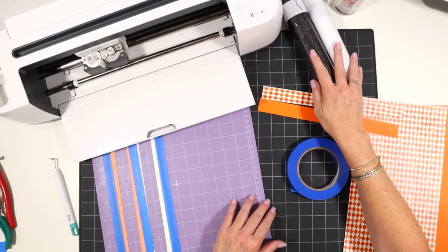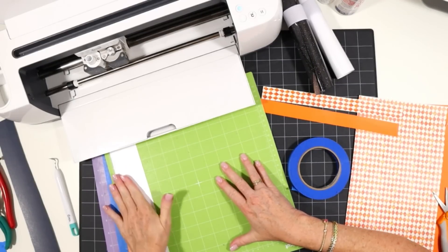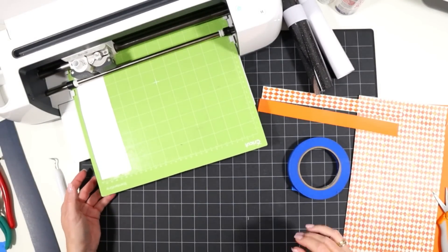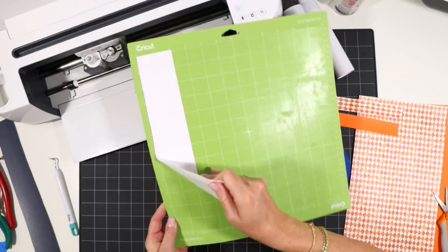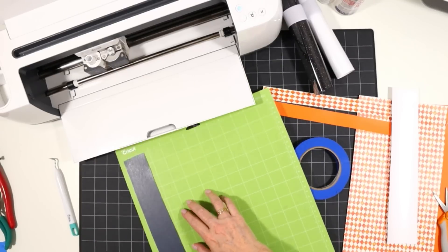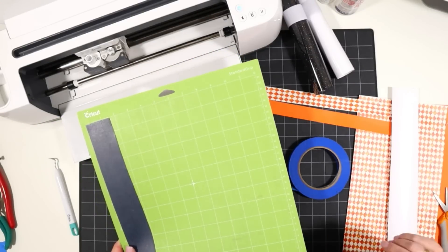Now that I have both faux leather shapes cut, I'll set them aside and cut the vinyl mats. The first vinyl mat is regular white vinyl — place the shiny side down and use the Vinyl setting. Then I'll cut the glitter vinyl. This is a scissor glitter vinyl and it's a little thick, so I like to use the Glitter Vinyl setting with default pressure and then repeat the cut one time.